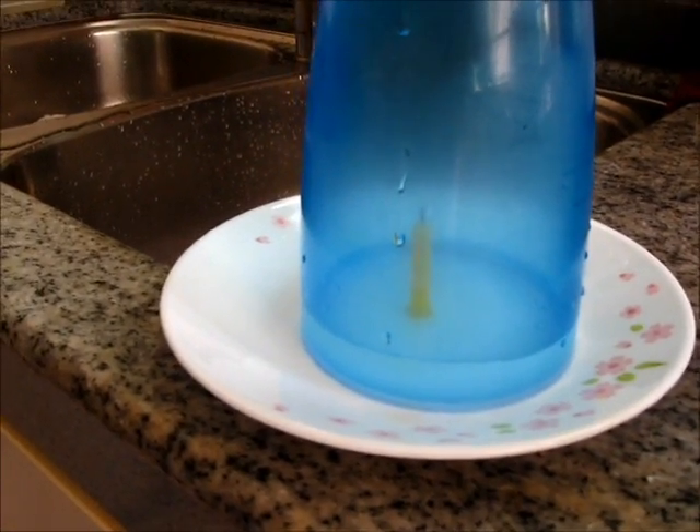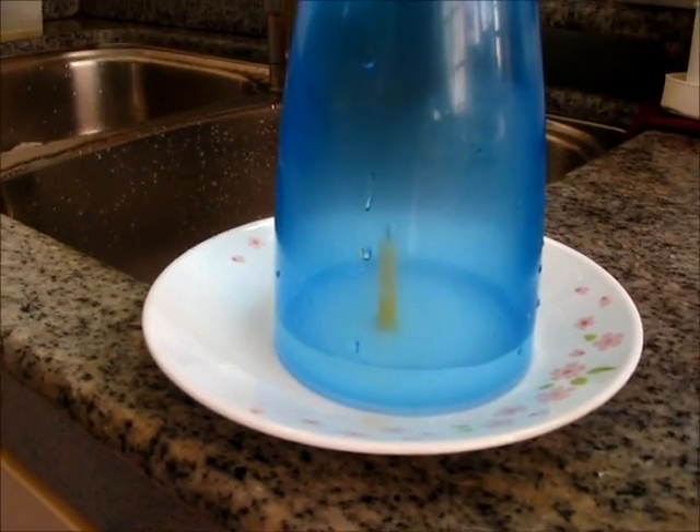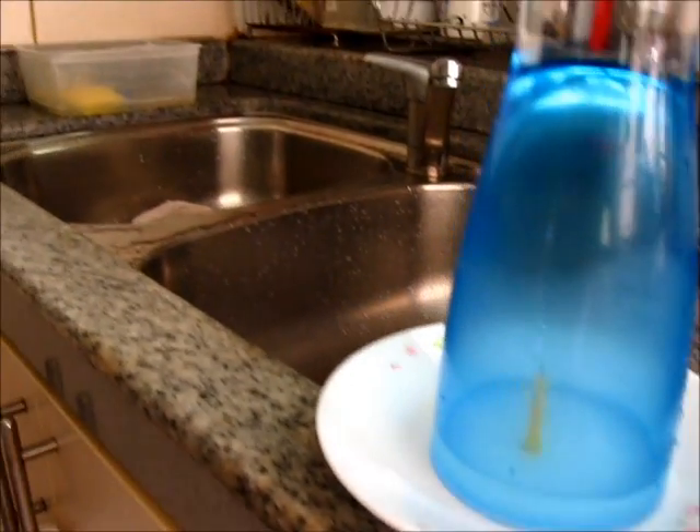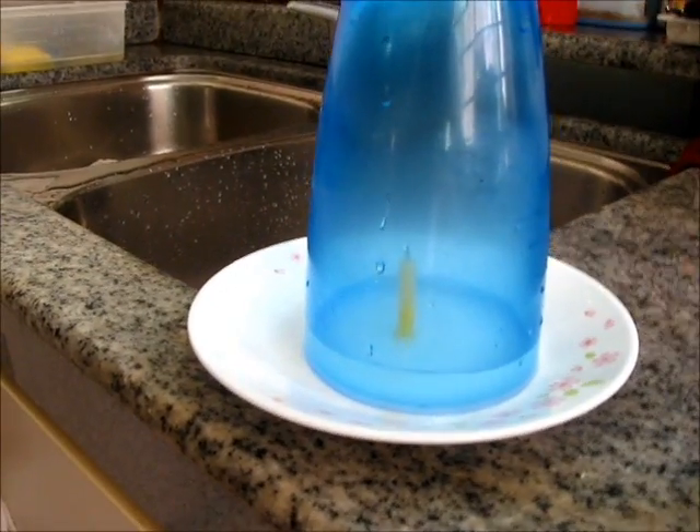Interesting, huh? Do try this at home but make sure you've got adult supervision and do it near a convenient source of water in case of emergency.